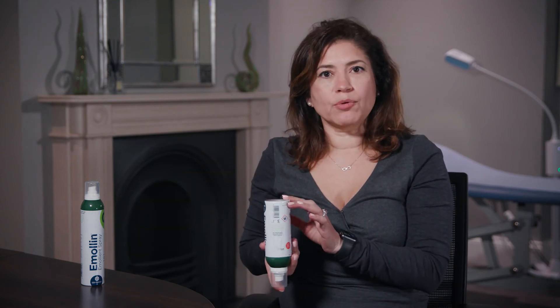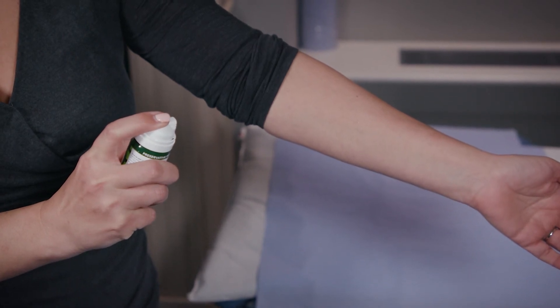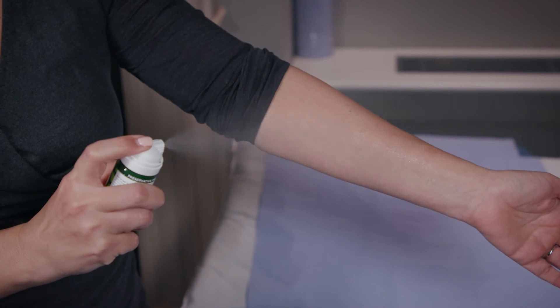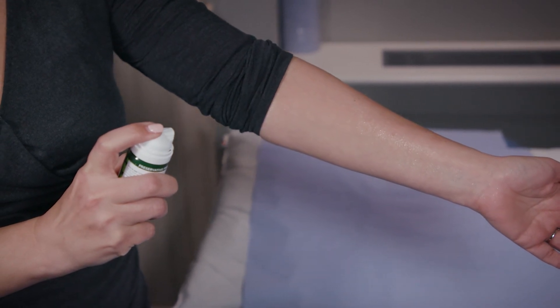It can be used at any angle — even upside down it still works — and that allows it to reach areas that are really difficult to reach. You should hold it about 10 to 15 centimeters away from the skin before you spray, as if it is closer than that you can end up with too much product on the skin.